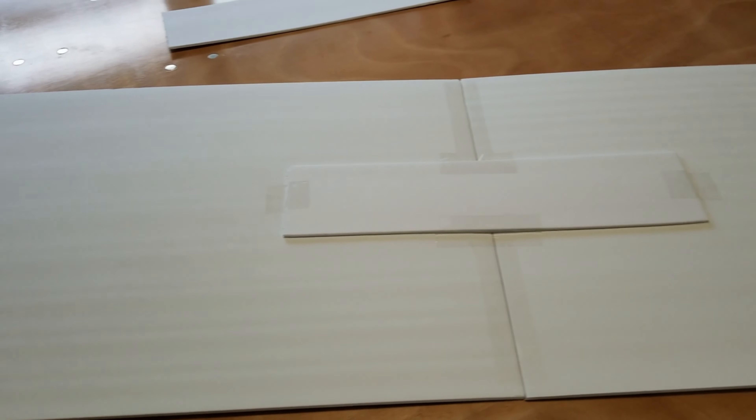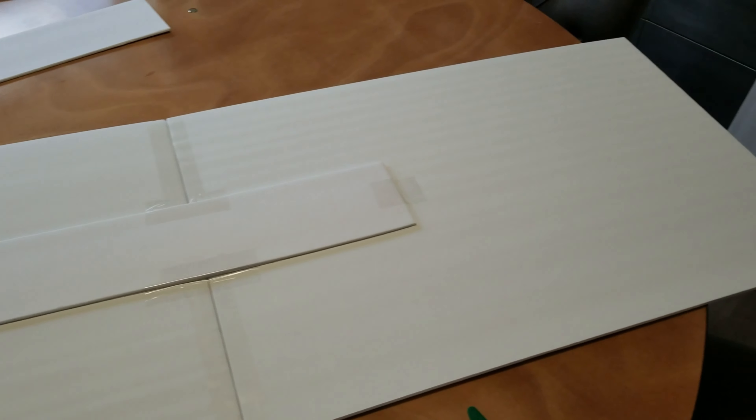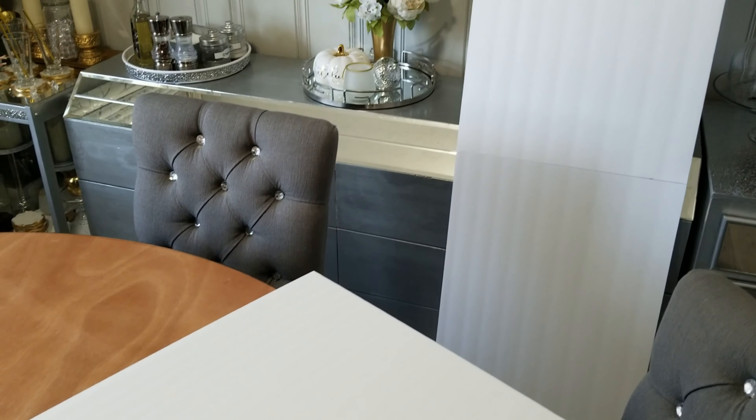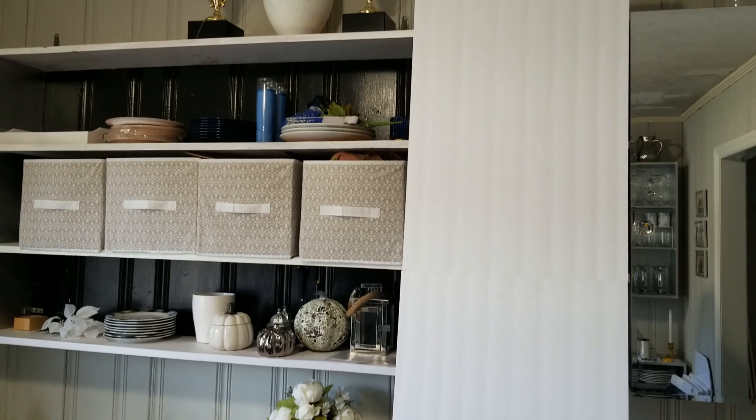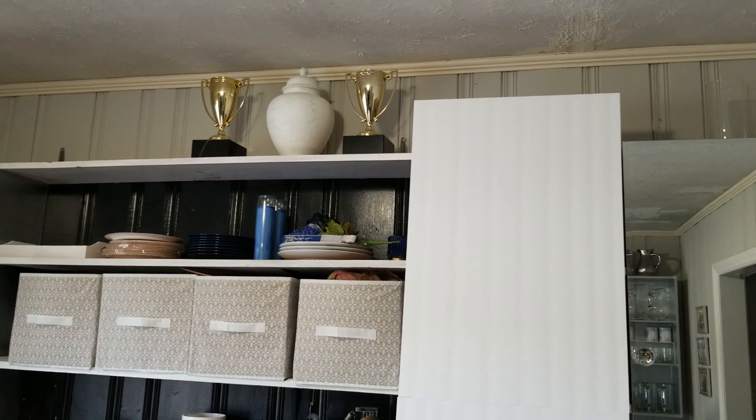I taped together 12 pieces of foam board into four sections like you see here, and I'm reinforcing the back so it won't bend. As I'm assembling this backdrop, try to see if you can guess what you think it will be.